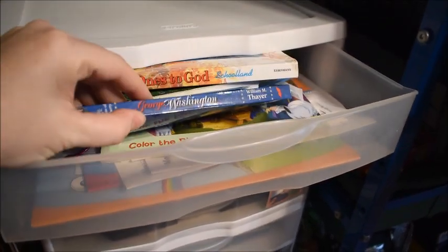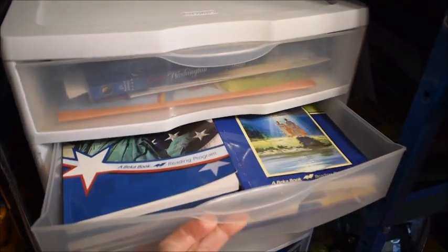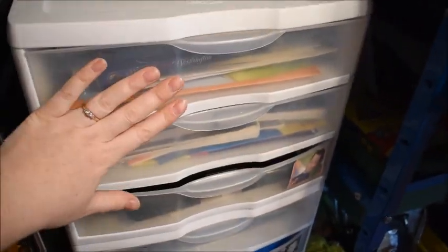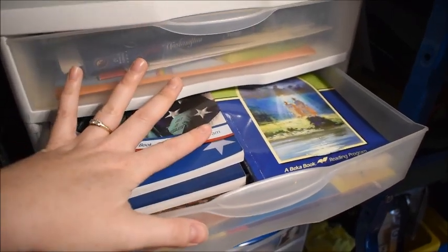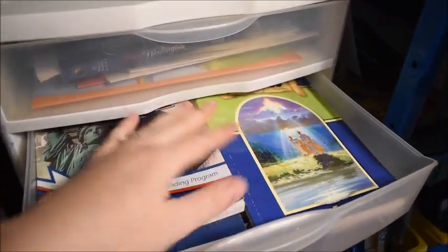The top drawer over here is where we keep all of our Bible stuff — it's a mess because I haven't done anything since we stopped the school year. George Washington accidentally got put in the wrong drawer — he's supposed to be in the history drawer below. The Bible stuff is for all the kids, and this history drawer is for my older kids, with just some books and things for history and science.